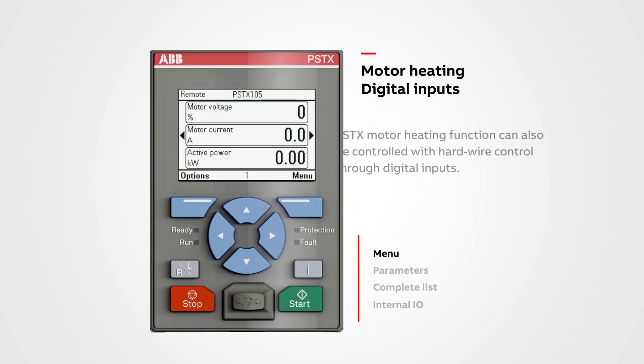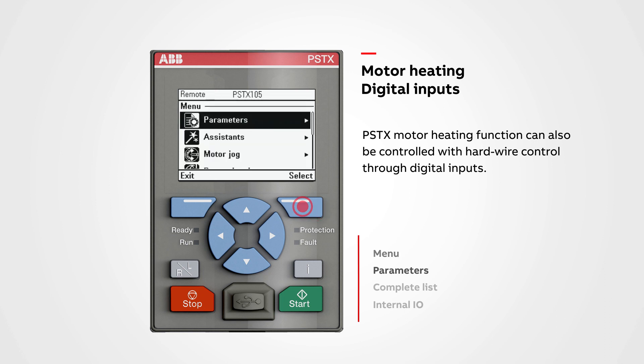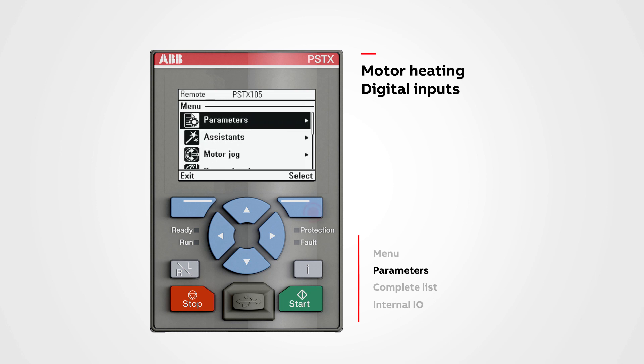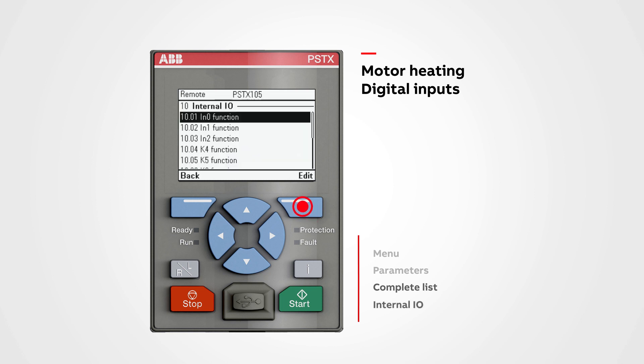The PSTX motor heating function can also be controlled with hardwire control through digital inputs. To set up motor heating through digital inputs, enter the menu, select Parameters, enter the complete list, navigate to Internal IO, push Select, select one of the digital inputs, push Edit, navigate to Motor Heating, and push Save.